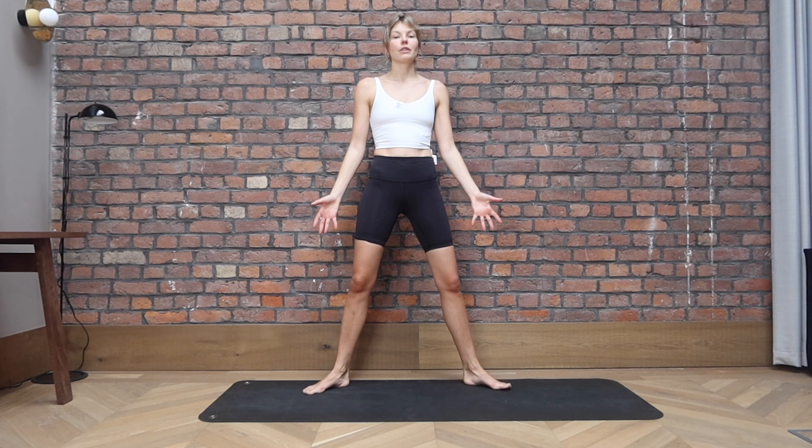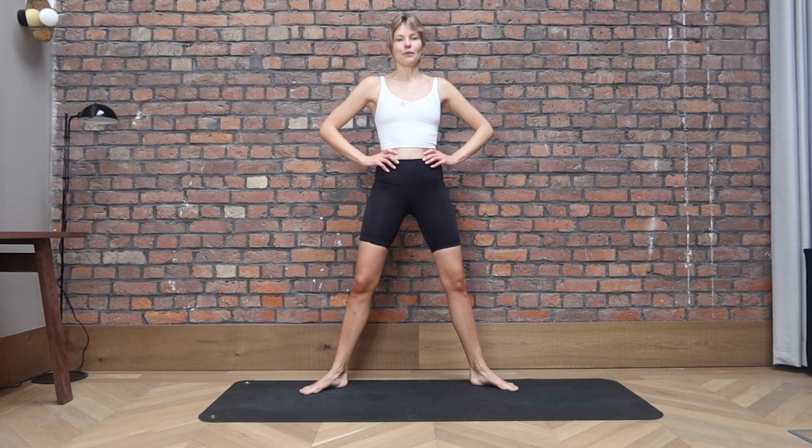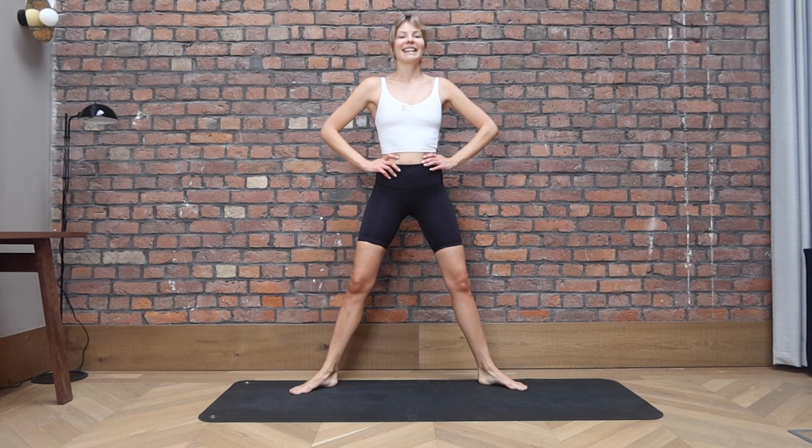Let's take a wide plie stance. So your feet are turned out about 45 degrees. Bring your hands onto your hips. Knees are going to follow the toes. Inhale to go down, exhale to come up. So we're really getting into those inner thighs now, warming up the legs. Keep going. Keep your spine nice and long, relaxed in the shoulders. Belly button is engaged towards the spine.